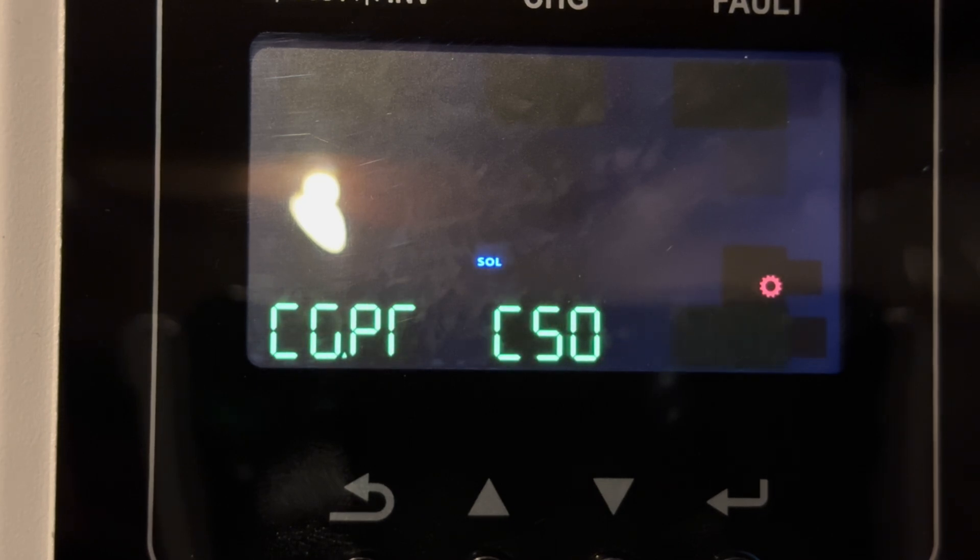Setting 14 determines which source charges the battery — solar or grid. In CSO mode, solar is the priority, then grid. If the sun goes down, the grid can charge it, but we restrict the time in which the grid can charge to late at night, so this is not an issue during the day. OSO mode means only solar can charge the battery, which is helpful if you want to ensure the grid does not charge the battery at all. We use this sometimes, but generally use CSO. SNU mode allows both solar and grid to charge the battery at the same time — we do not use this mode.